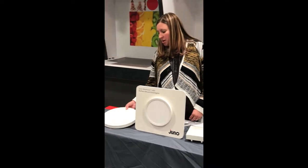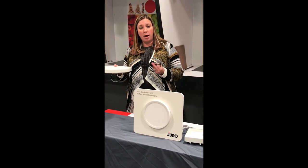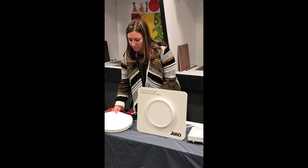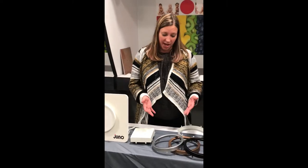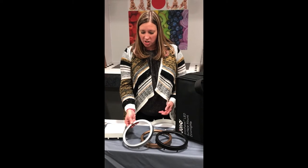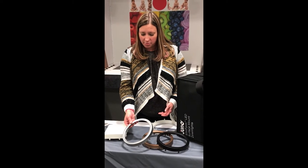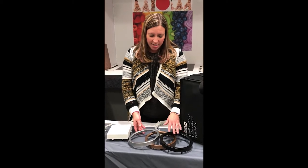We also have the 11 inch round that's shipped with its own separate cord and plug so you can demonstrate its performance. The 11 inch round is 4000 Kelvin. Other things shipped with the case are the really cool trim and shroud accessories. You're able to demonstrate the trim to change the look of the product from the standard white to a satin nickel, a bronze, and a black.